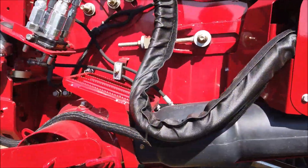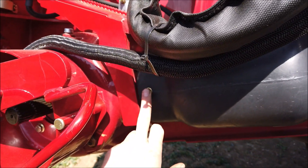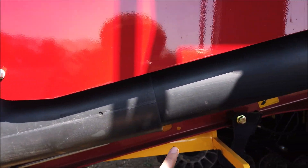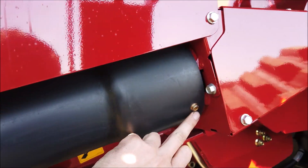There are also some grease points under the drive shaft guarding. Remove the bolts and slide the guards inwards to reveal the grease nipples in question. These need greasing every 300 hours or every winter service, whichever comes first.